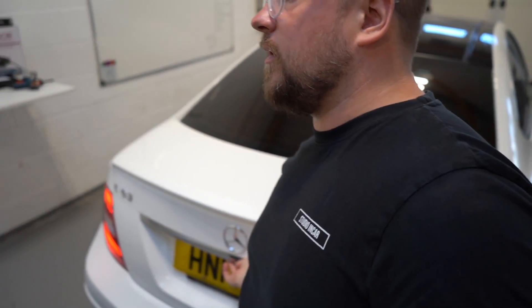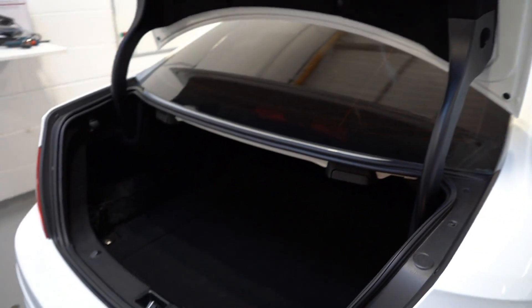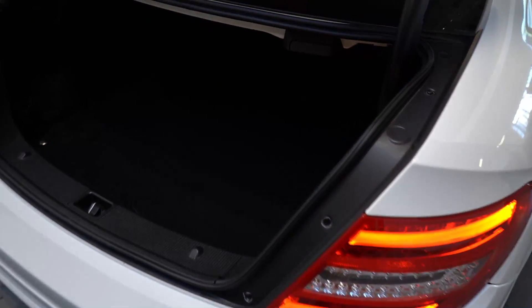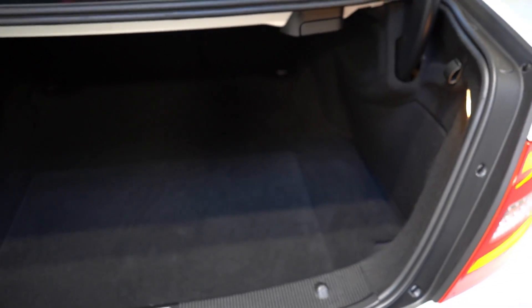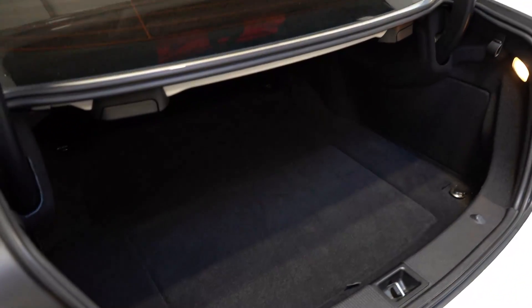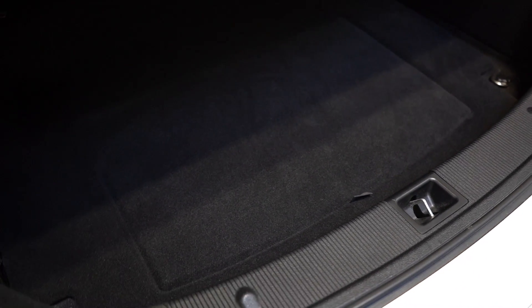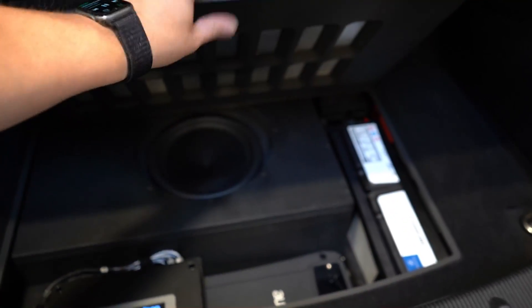And then we've got the boot. As you can see it looks really OE — not an awful lot going on in here at all. That little lip there and the outer edge is probably the only hint to it being any different than a normal C63. Let me lift this up...